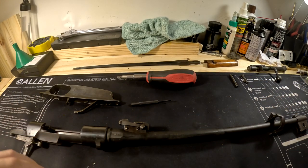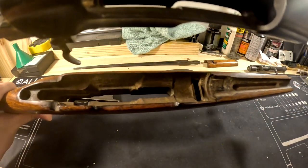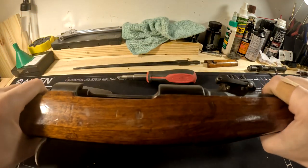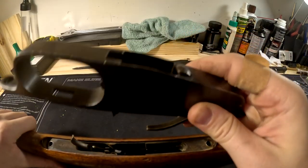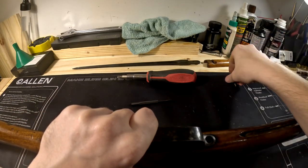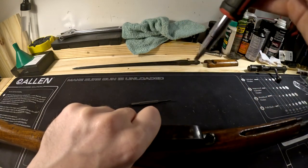Moving on, grab the stock. Lay the barrel and receiver right inside and it should fall smoothly into place. Turn it upside down, take your trigger guard and magazine assembly, put that back on. Remember: the long bolt goes in the rear, the short one in the front. Then just tighten those down.